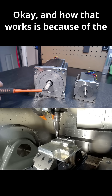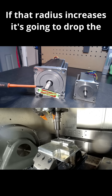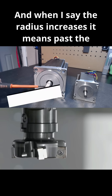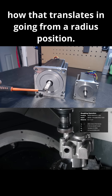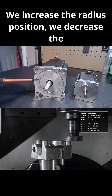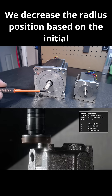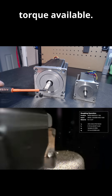And how that works is because the measurement being taken is based on a one-inch radius. If that radius increases, it's going to drop the torque. And when I say the radius increases, it means past the ounce-inch level. Ounce-inch — you understand how that translates going from a radius position. We increase the radius position, we decrease the amount of torque available for whatever component we're spinning. We decrease the radius position based on the initial measurement, and you're increasing the amount of torque available.